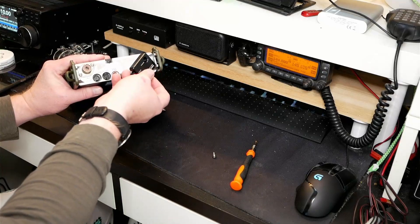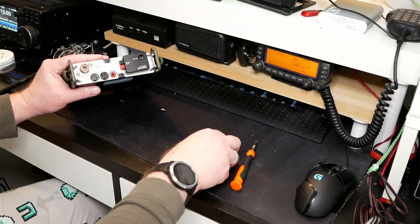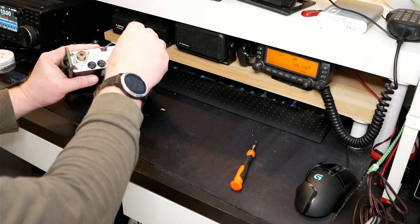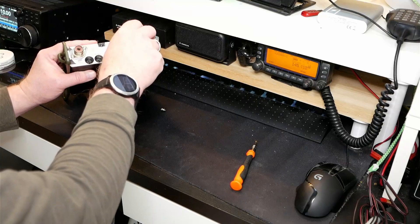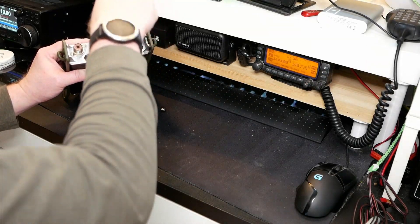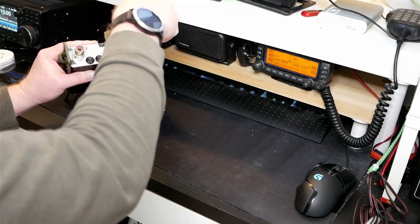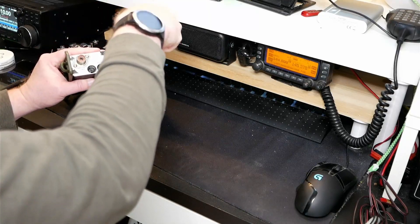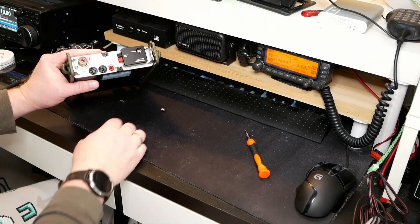We'll take the power pole adapter, line it up, and make sure it fits. Then take the screw that came with the adapter, fit it in here, and tighten the screw. And there you go — power pole connectors on the 817.